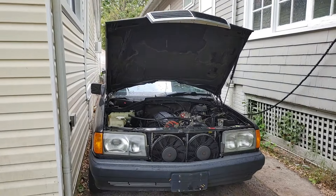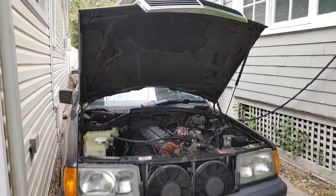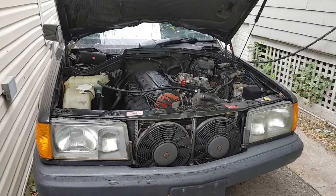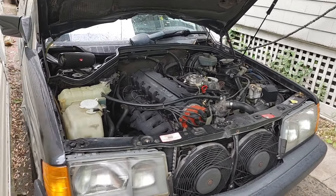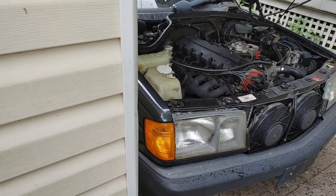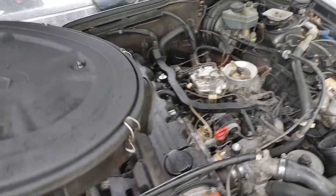Hello, Victor here at StoryMercedes.com. I did some little work with the 190E, so we're gonna take a look at what's happening here. So here's the car. We have injectors replaced — I replaced the injectors and injector seals because the old ones were absolutely like plastic already.